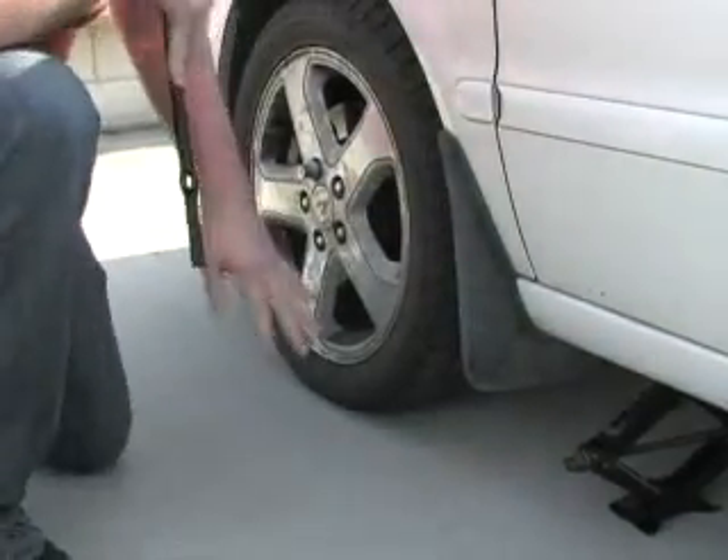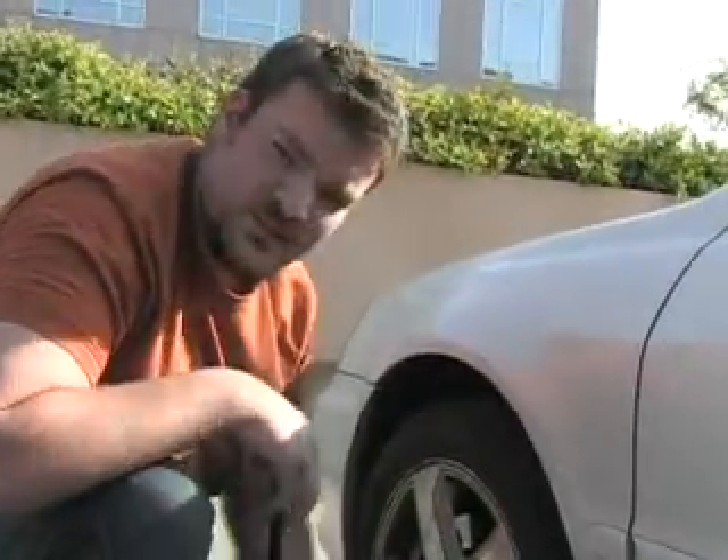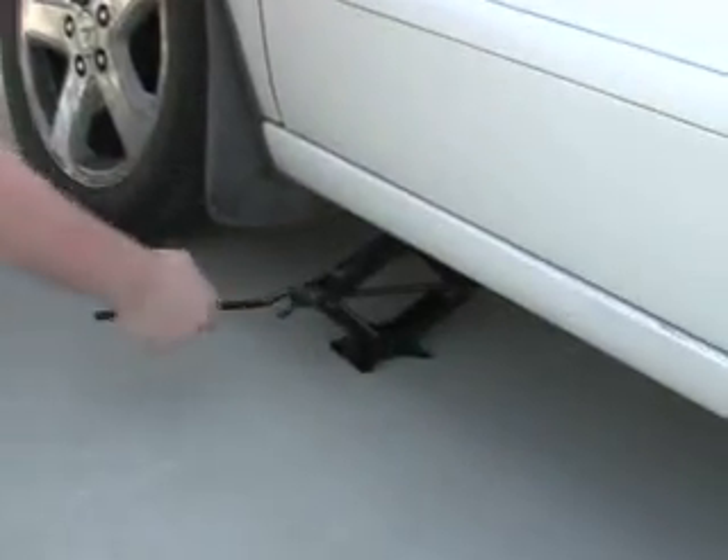Now that all of our lug nuts are nice and loose — not finger loose, but just loose enough that we don't have to deal with the torque — we're going to start to jack up the car now.